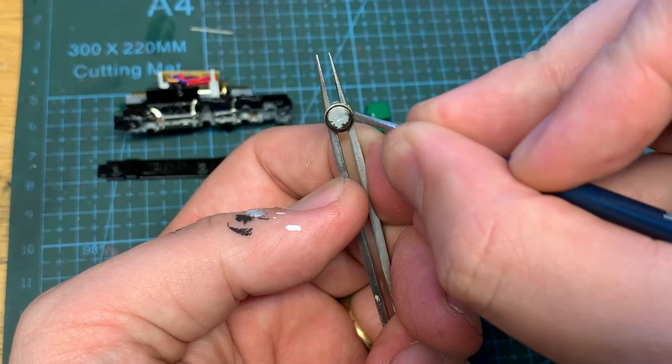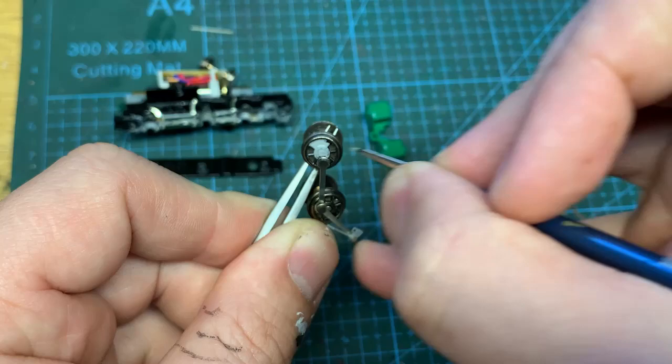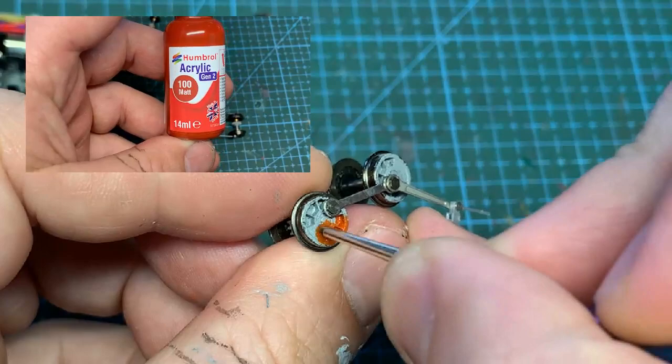Spray painting wheels is a faff, so I'll hand paint them - firstly with Humbrol Grey Primer, and then with the chosen livery for this engine, Humbrol 100 Matte or Brick Red.